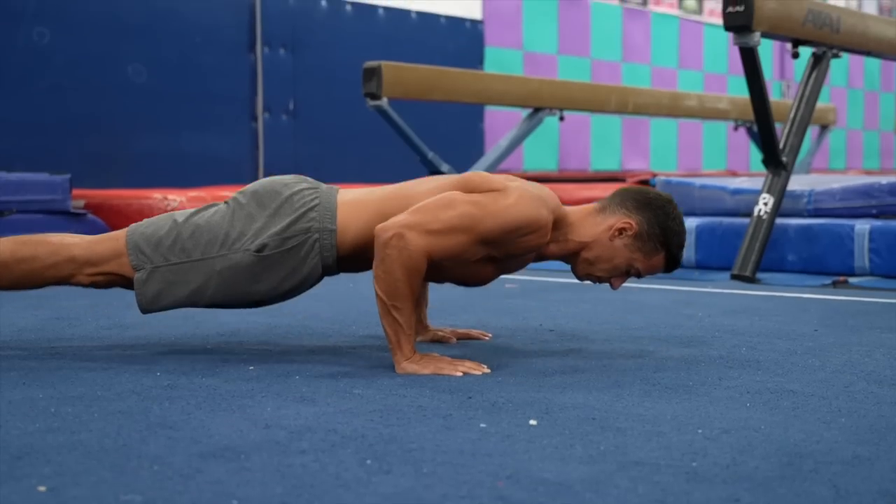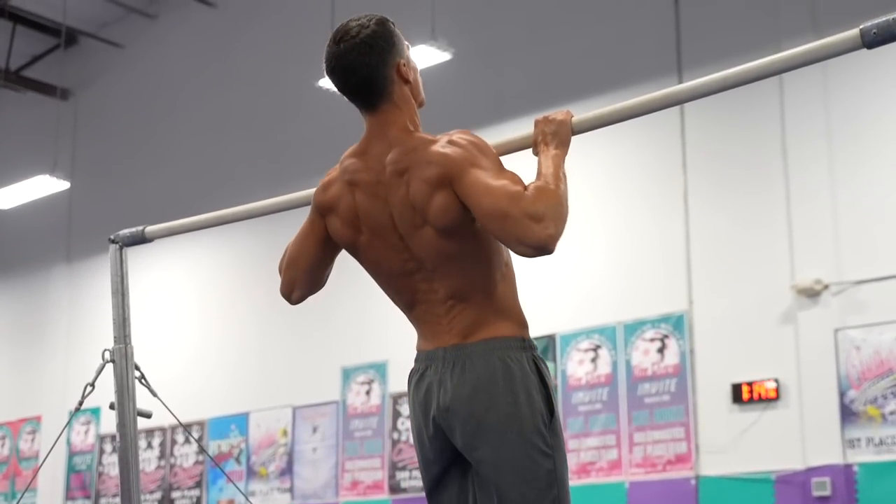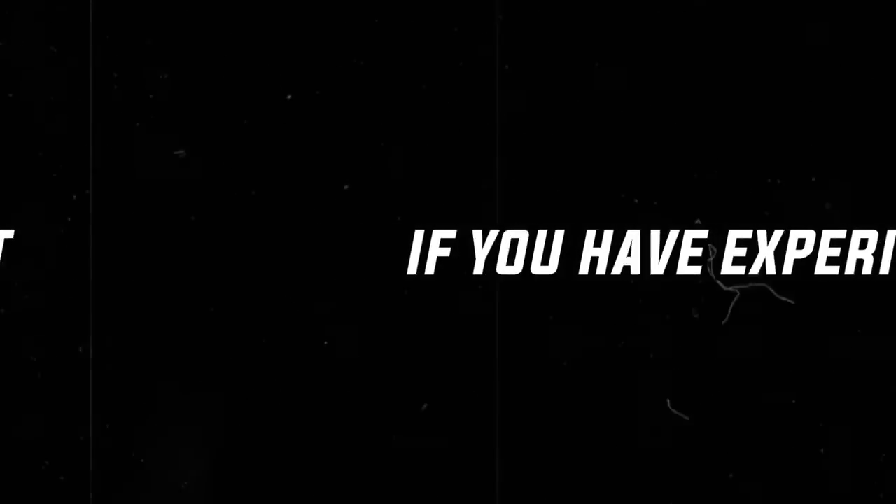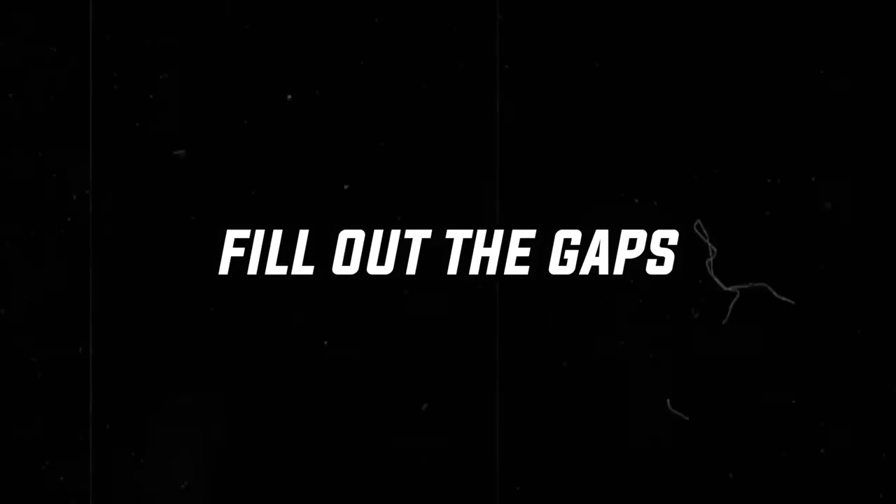Even if you're a beginner or you have experience in training, this short overview will help you to understand the key of long-term progress and know what to do for it. As a beginner you'll save many failures, and if you have experience you'll know how to press a reset, fill out the gaps, and progress like you've never done before.